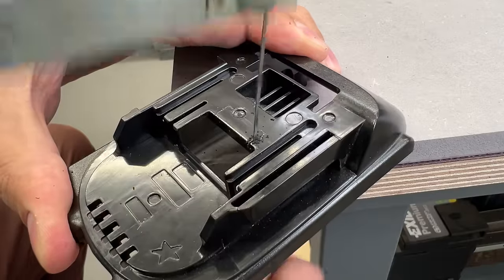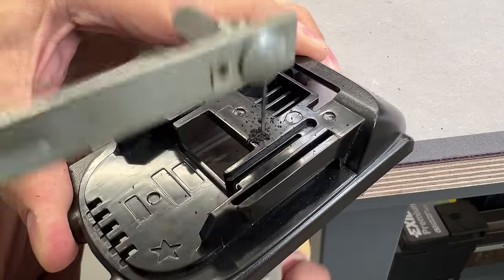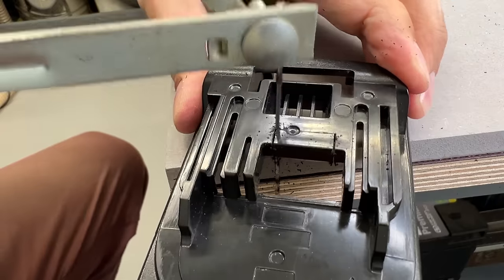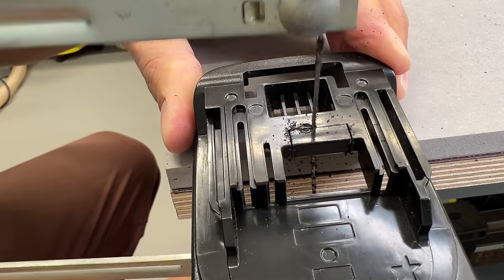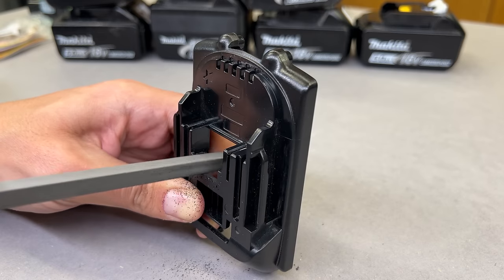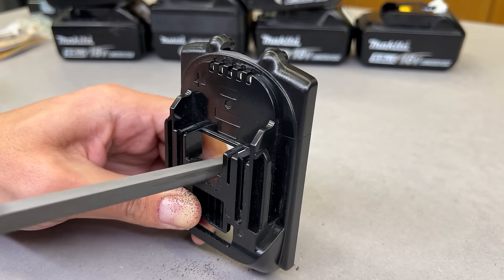There are various tool options to do the job, but the hand jigsaw seems the simplest. I finished the opening with a few passes of a metal file.